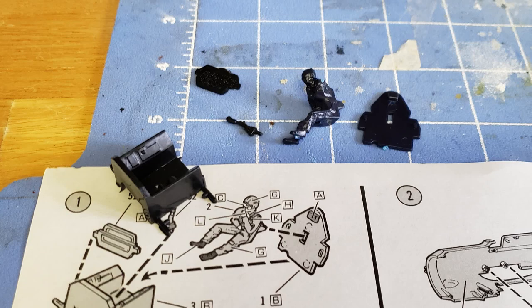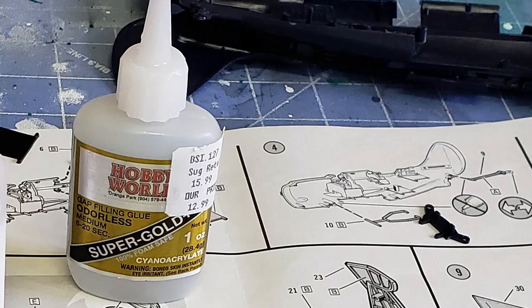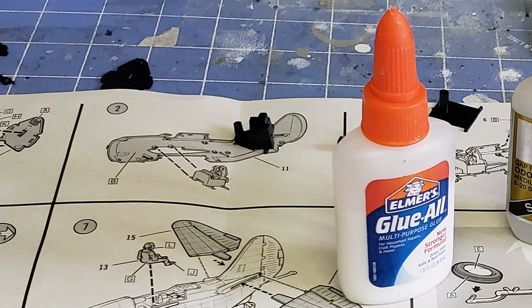Once we've inventoried the model and know we have all our parts, we open the instructions and get started. There are a few basic types of glue you can use. Testors makes a non-toxic glue. There's also the very popular CA glue, similar to crazy glue — be careful which one you get because they come in different thicknesses and drying times. This thicker one is a gap sealer. There's also putty that can be used to seal up cracks, which is very common because very few models go together perfectly. Some people have claimed they can use white glue, especially on clear components, but you have to be careful because it can take a very long time to dry and often gives a weak seal.